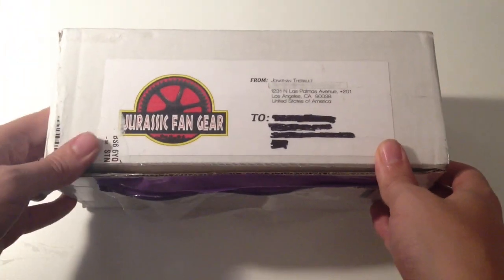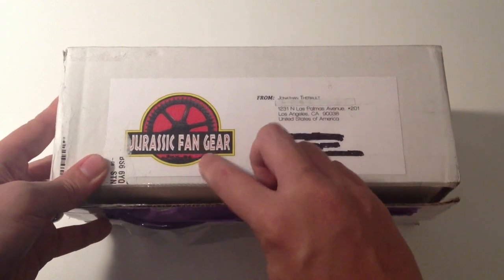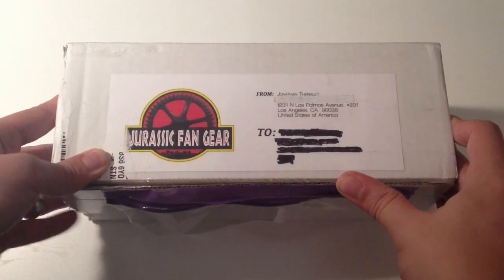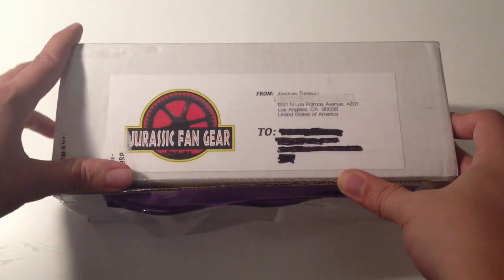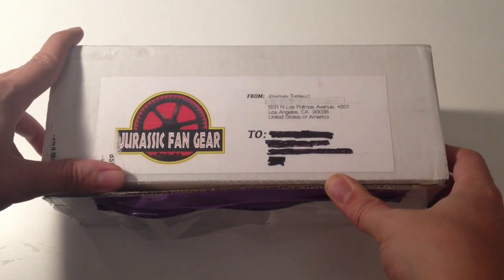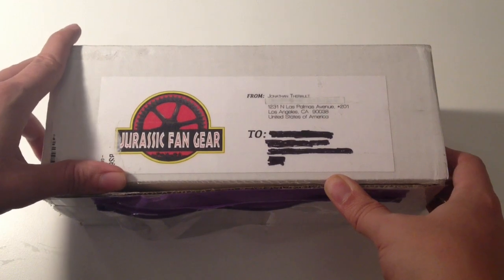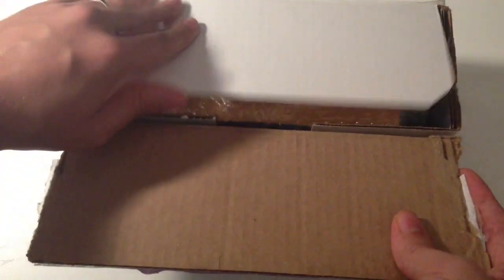Hey guys, welcome back to Jurassic Collectibles. Look at this — we've got a parcel that's arrived today and it's from Jurassic Fan Gear. I put a link to their website down below. We got in touch with them because they saw some really unique collectibles that are perfect for you guys to see, and they very kindly sent over some products for review. So without further ado, let's open up the box.